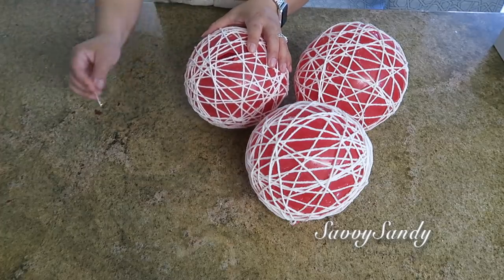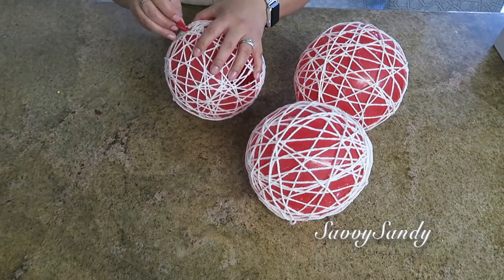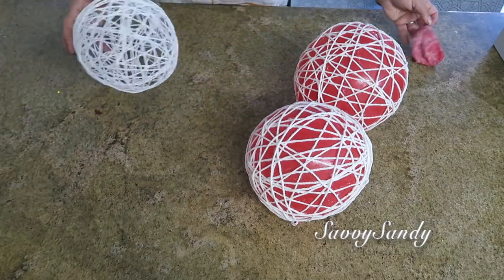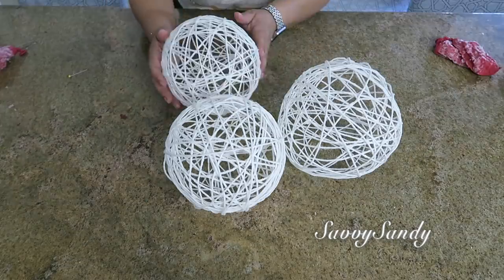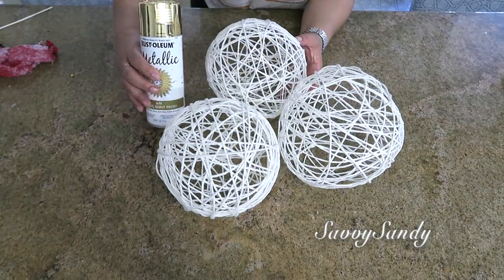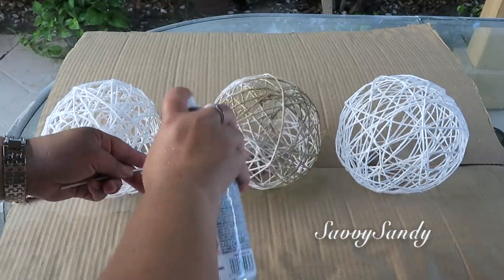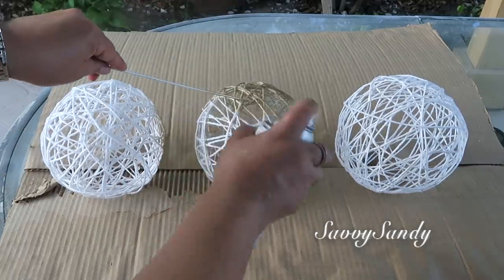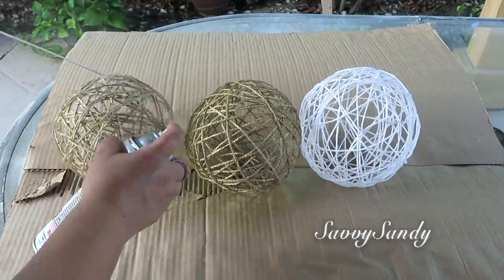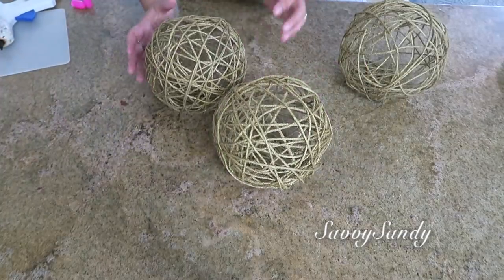Once it is fully dry, if necessary gently detach the yarn a little from the balloon, or just poke it with a pin and try to break it so you can pull it out through one of the little holes. You can remove the balloon. If you like, you can leave them as they are, in whatever color the yarn is — look how the three turned out. But I am going to paint them with gold spray paint, giving them a more elegant touch. This is very easy to paint with spray paint; just one coat is enough.